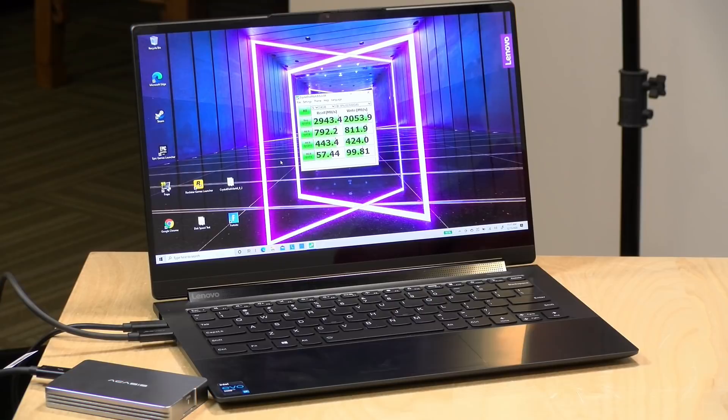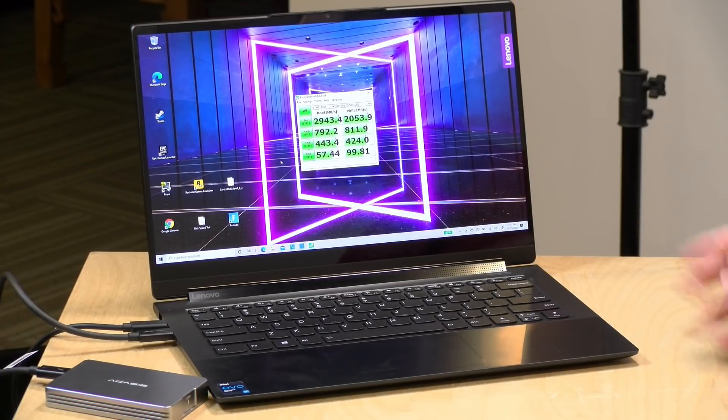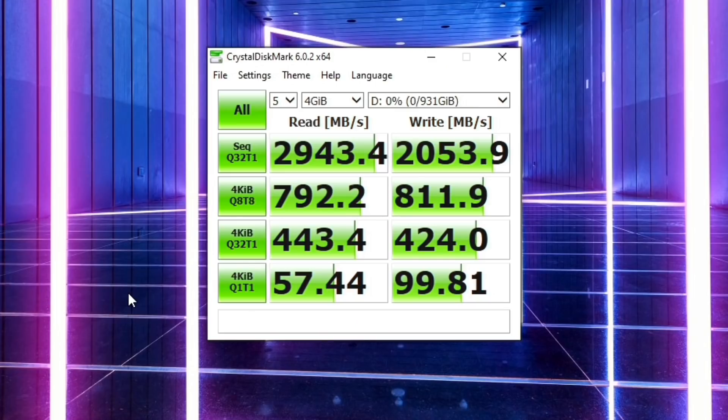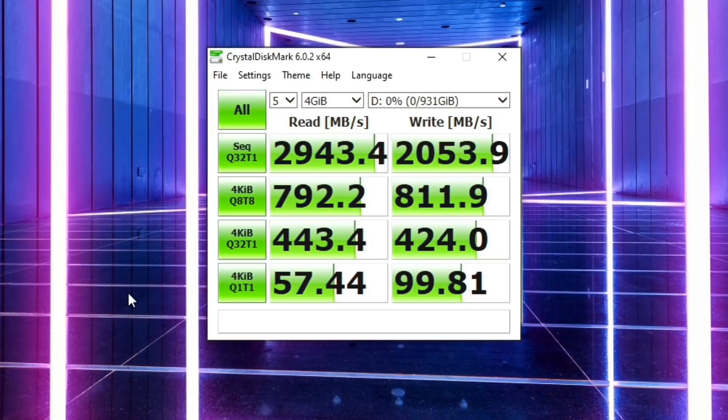We also ran Crystal Disk Mark in between takes. This test measures sequential read and write speed like the Blackmagic test, but also looks at random reads and writes. The last three rows of results indicate the performance from the drive inside the enclosure on this computer. Everyone's mileage will vary based on the computer and drive used. Comparing to the desktop: not only are sequential reads and writes faster when plugged directly into a motherboard, most of the random reads and writes are significantly quicker as well. There's always a performance penalty going through the enclosure.